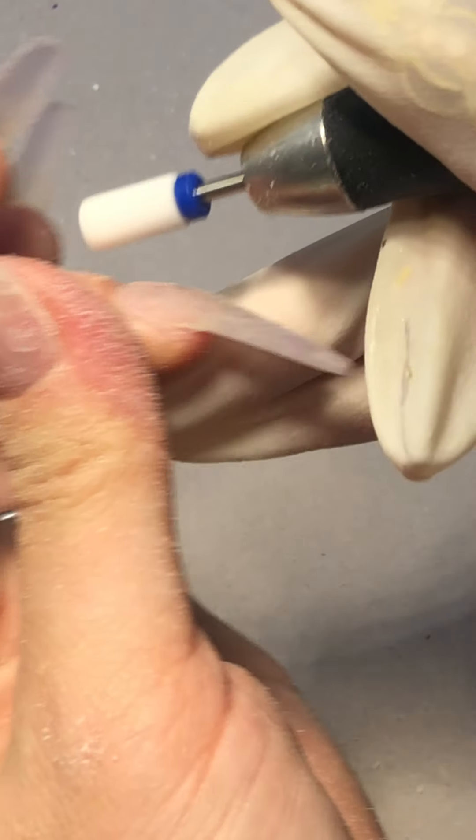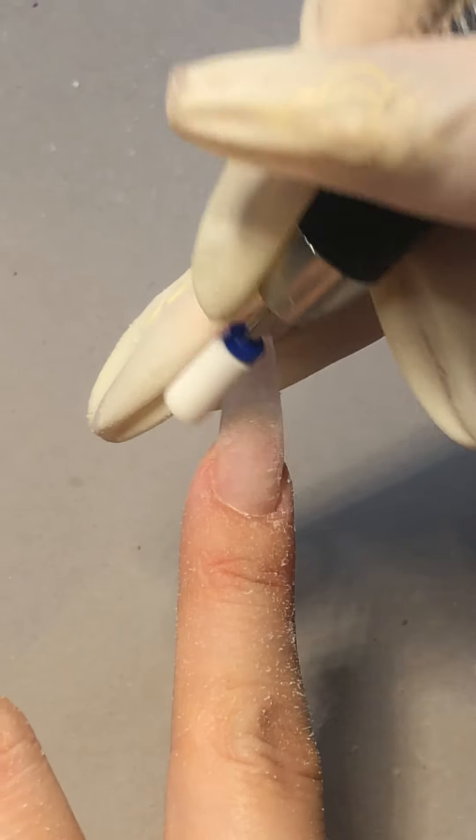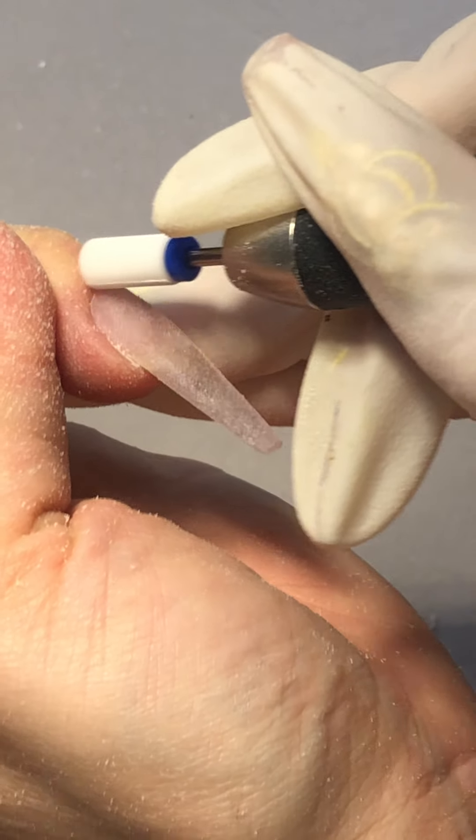It cleans it all. Because I did the surface already, I just need to clean the cuticle. Make sure that your cuticle is really nice and clean.